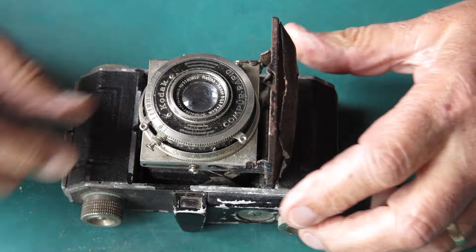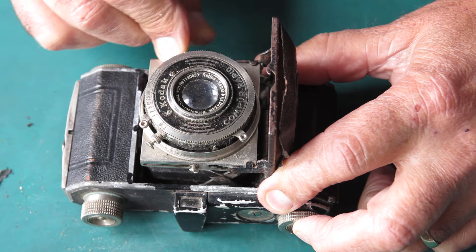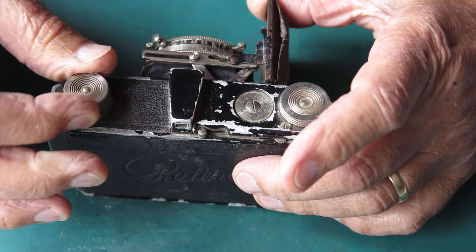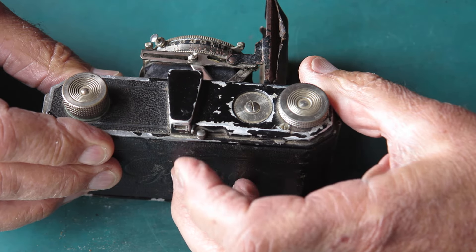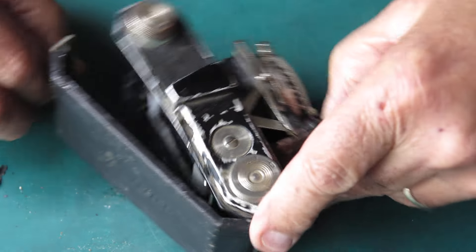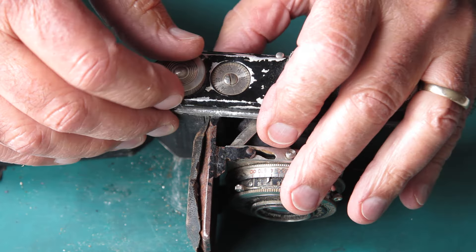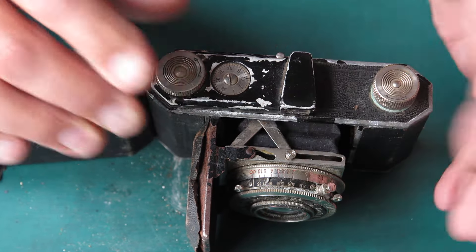So what have we got here? Let's find out. I haven't tried anything yet. The focus adjustment moves, the film advance knob moves, the rewind knob moves. The frame counter setting lever here — that moves. The film advance locks, it unlocks. It's not interested in locking again.